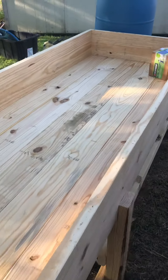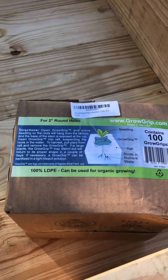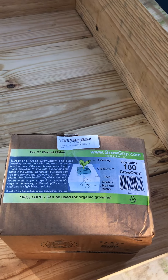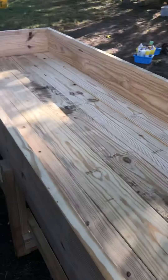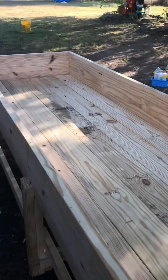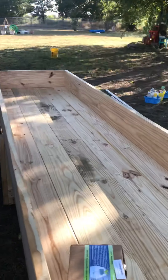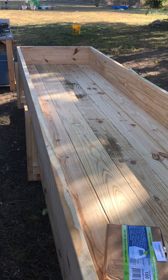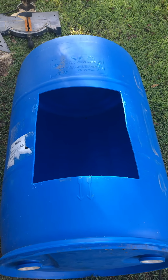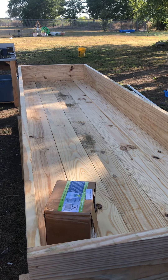I got a package today — these are grow grips. This is how the system works: you have a raft, and the grow grip goes around the seedling or plant and gets put down in the hole of the styrofoam float. The floats will be two feet wide and 12 feet long — that's going to be six of them going down this entire bed. Water will continuously be fed in, and at the far end I'll have a bulkhead fitting with a line coming all the way back to the sump tank — it's a recycling system.